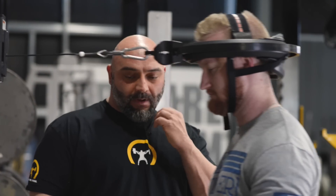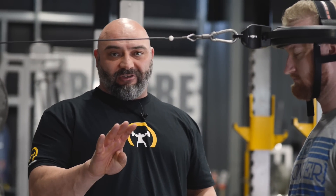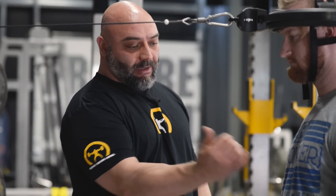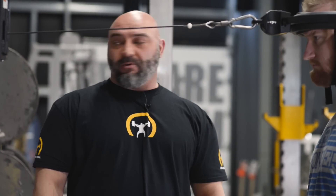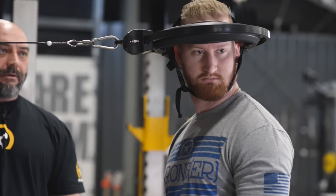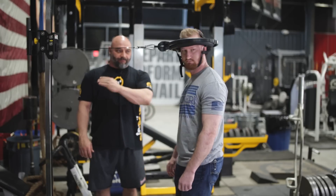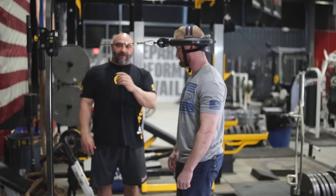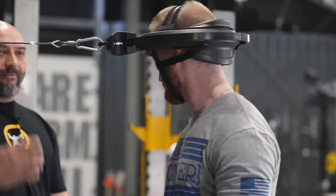The next movement is look left, look right. You have four different positions. First position, he's facing forward and he's just going to keep his head nice and level and smoothly look left to right. A little slower — just a nice smooth motion, back and forth. We'll go five each direction on this. Over and back is one.